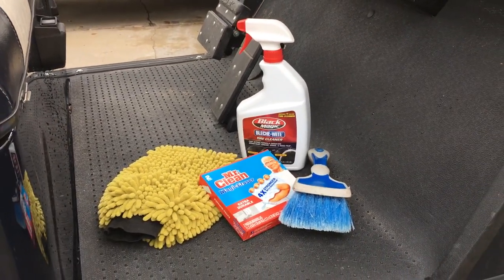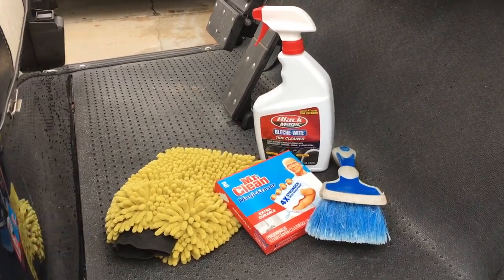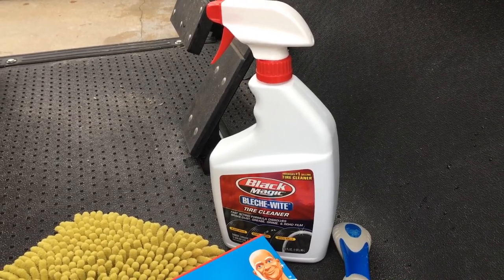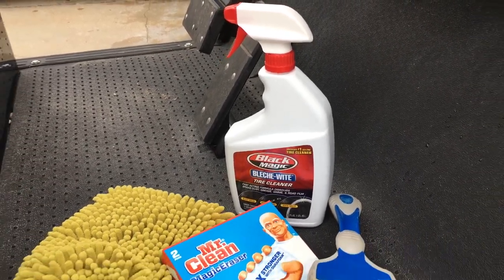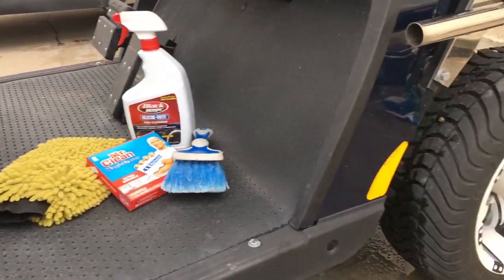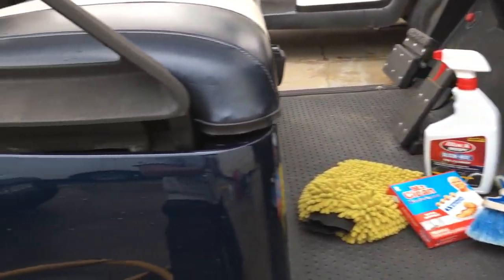I do not recommend that for regular washing. This type of cleaning we're doing on this one is just pre-detail prep cleaning only. For regular wash, the pH of that would just be too strong, and considering we will be sealing this vehicle with Renew Protect products, you just won't need any strong cleaners whatsoever once we have completed this detail.